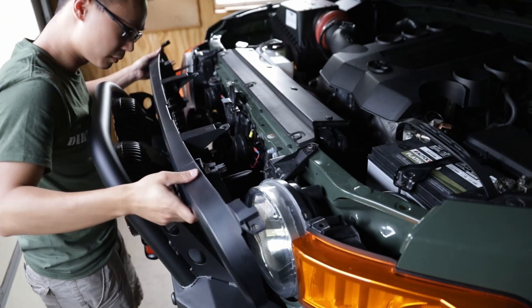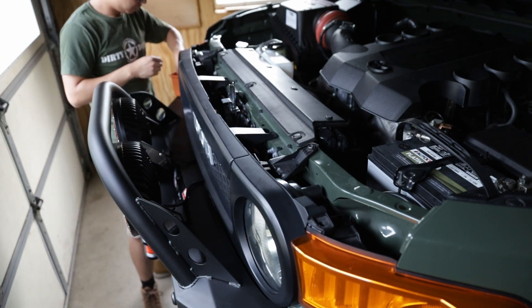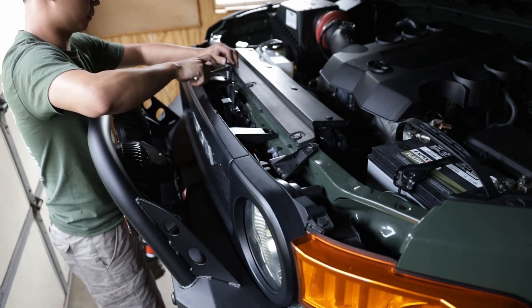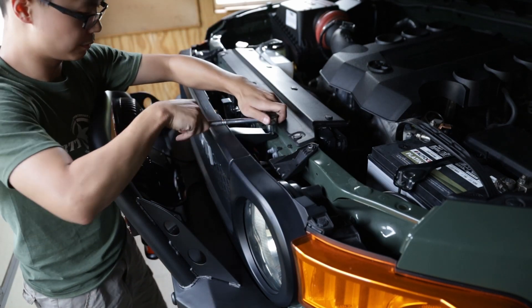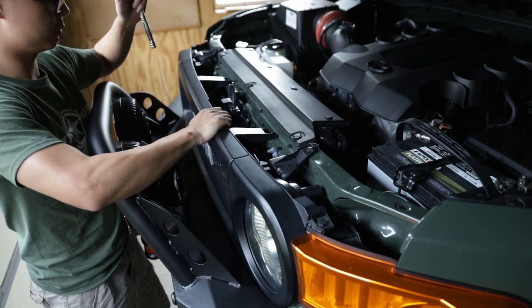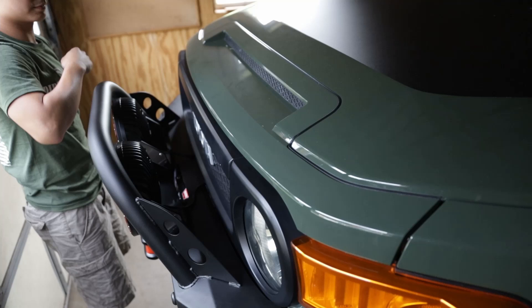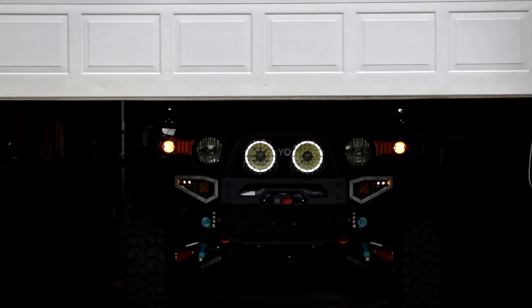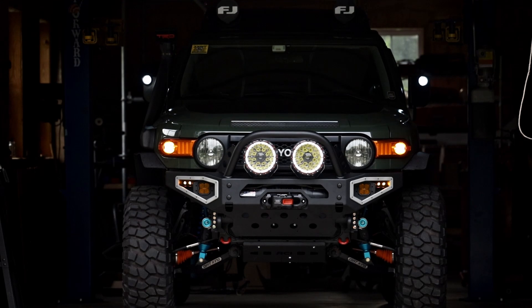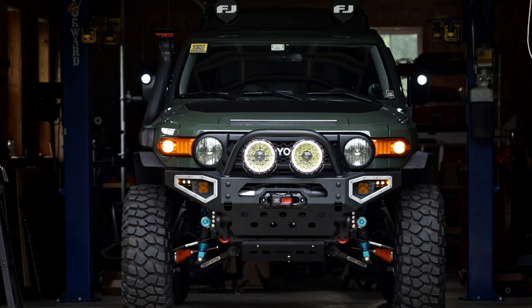Reinstall the front grille in exactly the opposite sequence as removal. Push in the three bottom clips, install two plastic push pins, and tighten two more screws. Check that none of your tools is in the way and close the hood. Now take a minute and a step back to admire what you have accomplished. Now go hit some trails and enjoy your newly transformed FJ Cruiser.